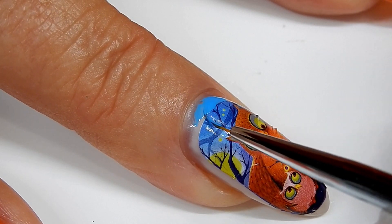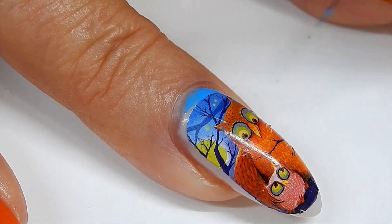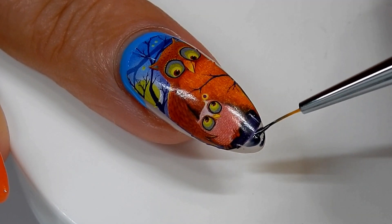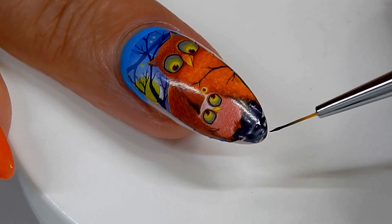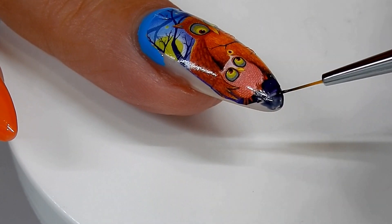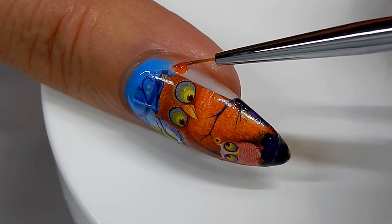This blue is close to that sky scene where the branches are, so I'll fill that in and cure it. Then I'm using a very dark navy blue to fill in the bottom area. This helps it look like part of the nail decal itself and not like polish. Here's the orange gel polish to match the color of the owl.